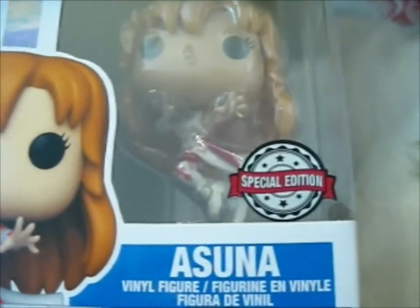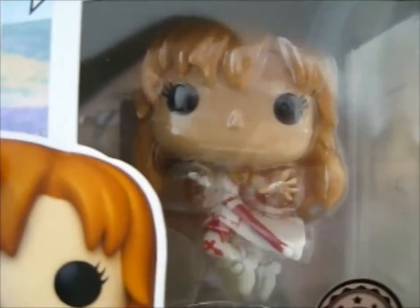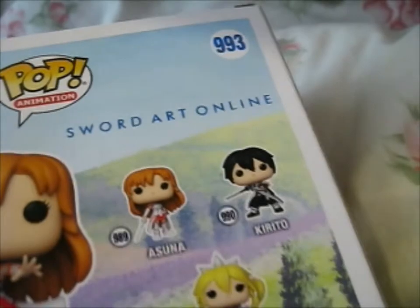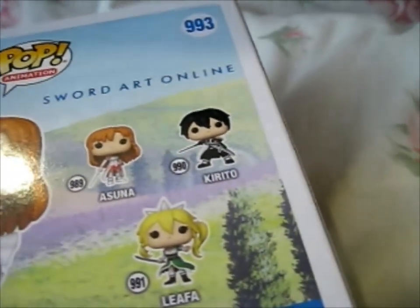I don't really know why I call it an opening, since I don't actually open these. To go with my Kirito that I have up there, which is this one. I don't know if I'll get more or not. But if they come out with an Alice and Eugeo, I'll get those too.